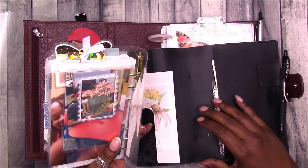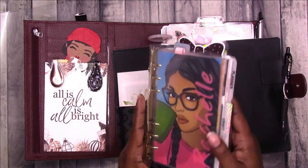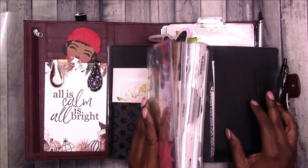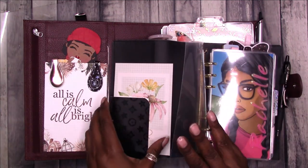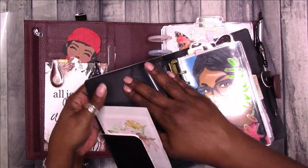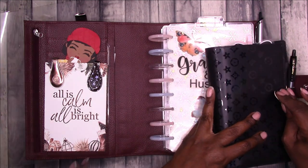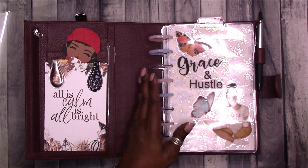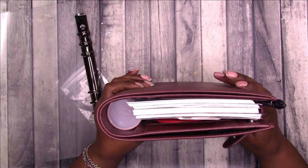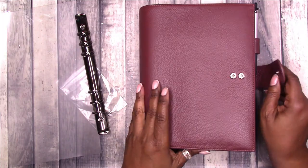It's just a laminate with the rings on it that slides right in. Any B6-size notebook cover should work as long as it has pockets you can slide the laminate into. I just trimmed it down to fit. Theoretically, the same thing will work in the A5 disc cover — my only concern was space for the rings, but since it already has space for discs, I think I can make it work.